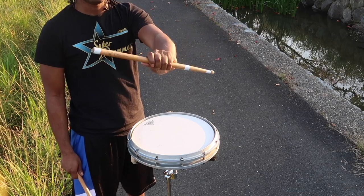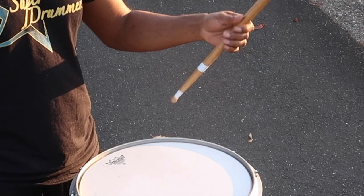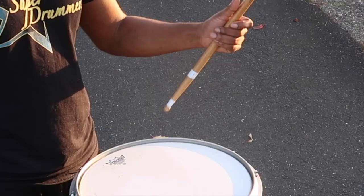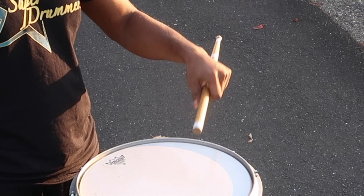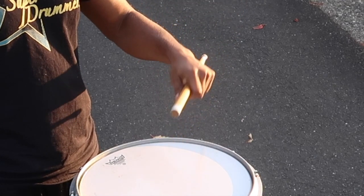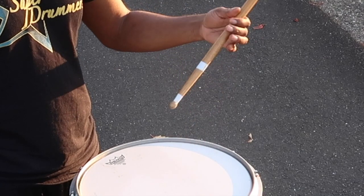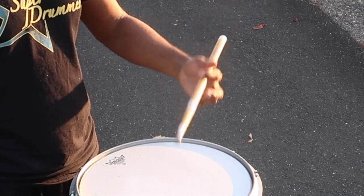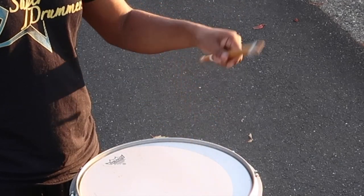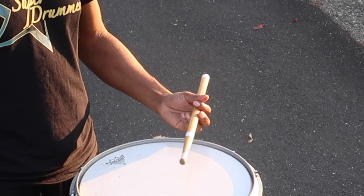When it comes to back sticking out of traditional grip, as you're going into your back sticking position you're going to let your ring finger and pinky finger grip onto the drumstick right before the butt of your stick hits the drum. Then as you come out of the back sticking into regular traditional grip playing position, you're going to release the back of your fingers. Although it sounds like a lot is going on, it's all about repetition — the more you practice, the more natural it feels, and it becomes muscle memory.